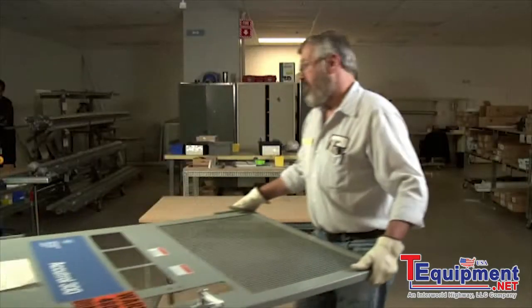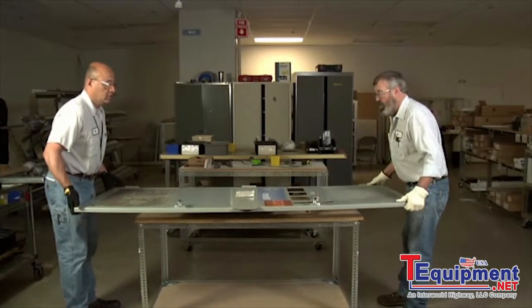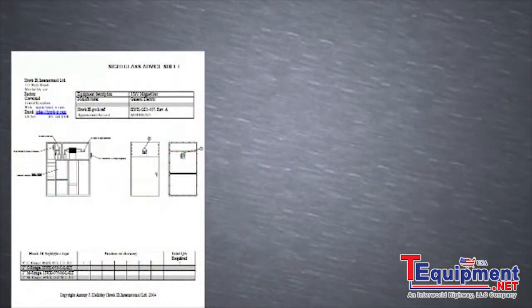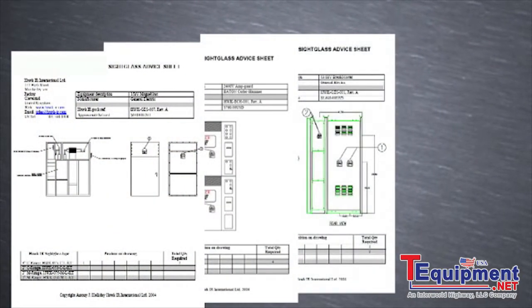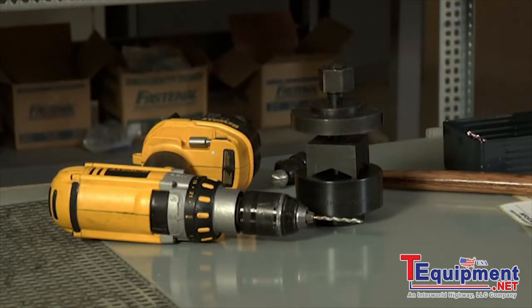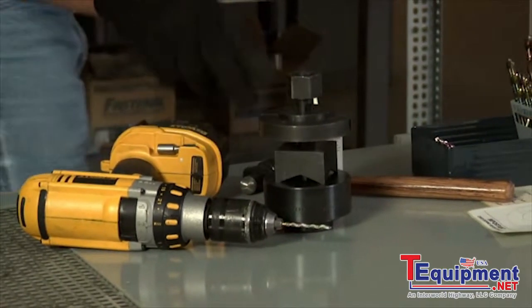Proper installation of your Fluke IR window is of paramount importance to ensure its durability, functionality and safety. We have an extensive database of electrical equipment drawings to help you make the correct type selection and to properly place your window. Installation itself is a simple six-step process that can be done in the field with some basic tools and while wearing standard PPE.